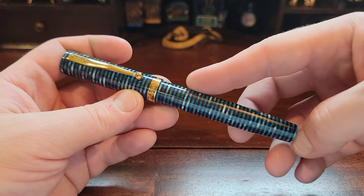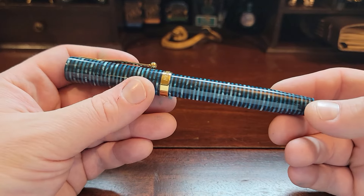Goulet did have, I think, three other colors — a couple of different color options if you're interested in these.